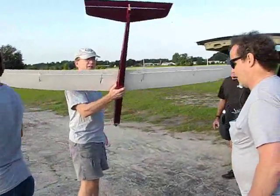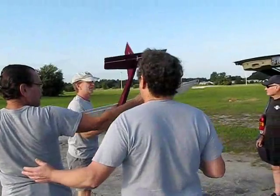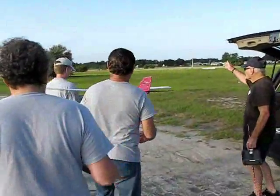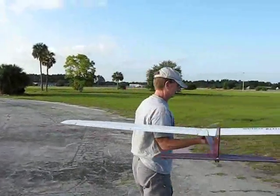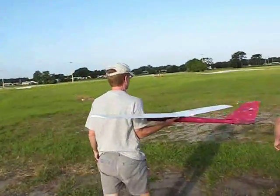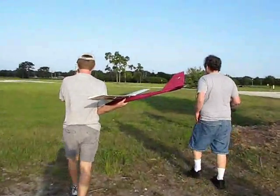Meeting of the mines here, ladies and gentlemen, in the morning and we got a new slope flyer converted to electric here on Memorial Day 2010. That's a big old glider-looking thing — flux, the whole nine yards.